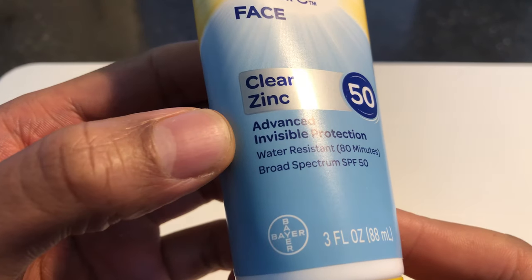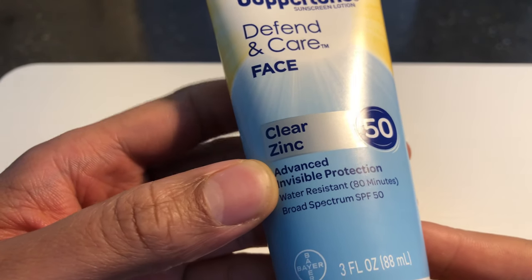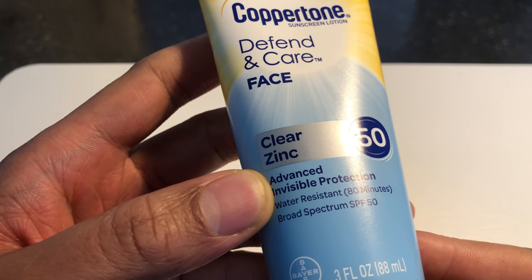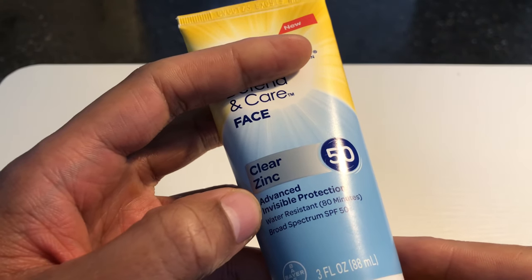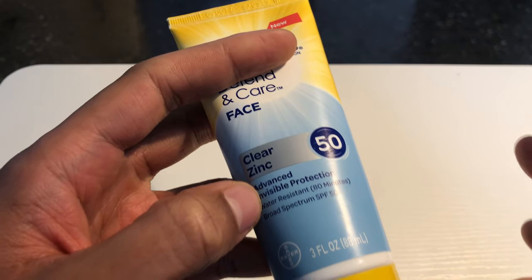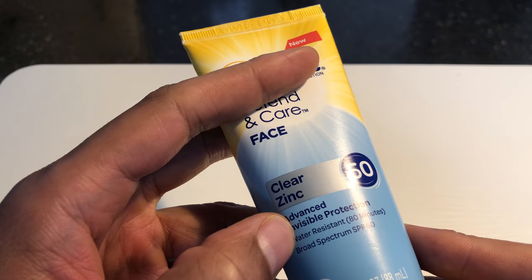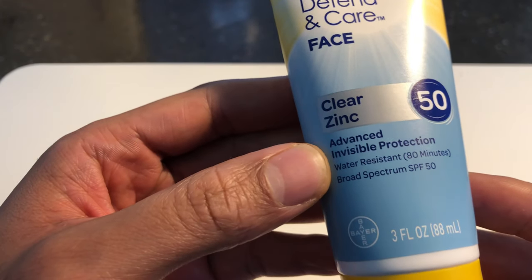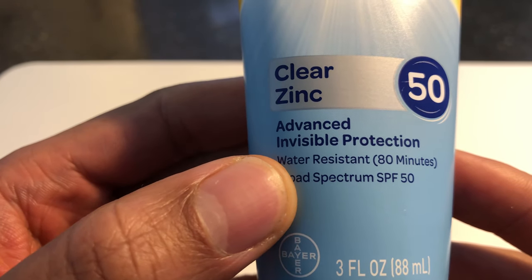It says advanced invisible protection. A lot of people like that because a lot of times when people rub sunblock on their face, they have this white sheen from the sunblock, which people are trying to get away from. They don't want people to know they have sunblock on because it kind of looks funny. They want the protection of sunblock, but they don't want it to be visible. So they talk about advanced invisible protection.